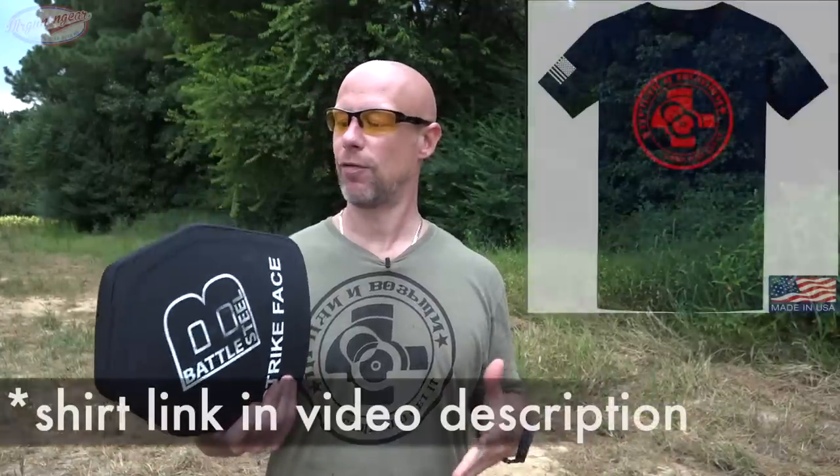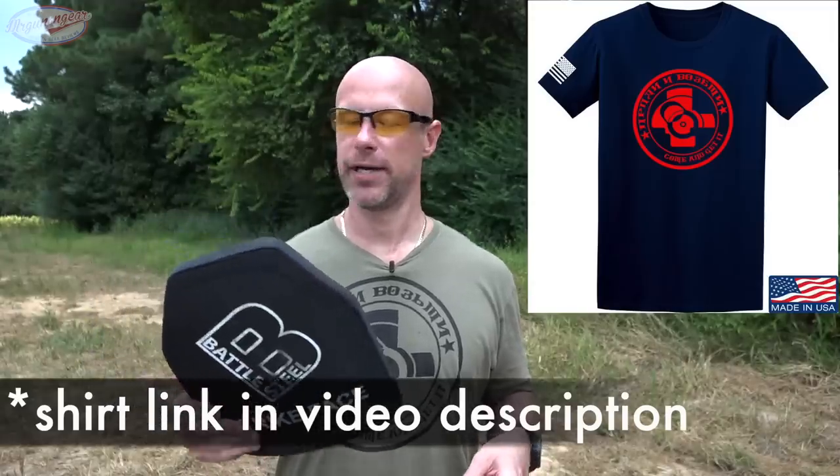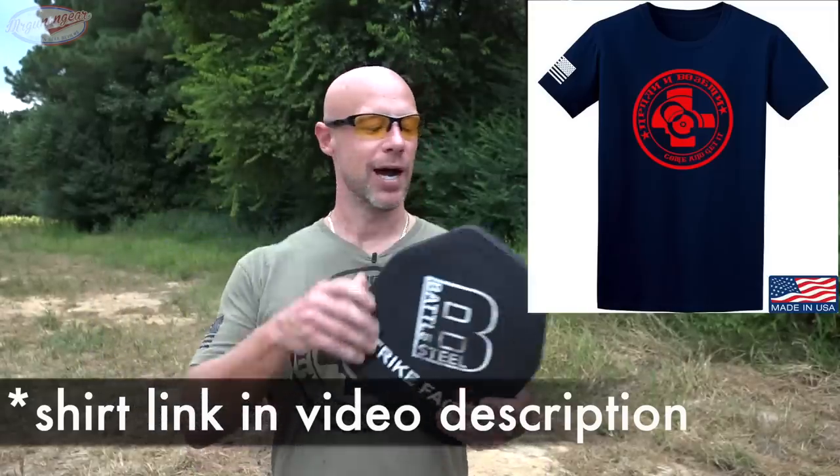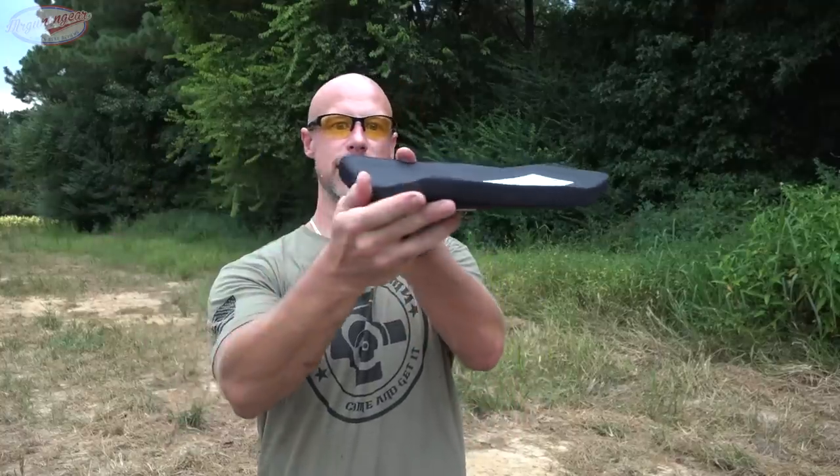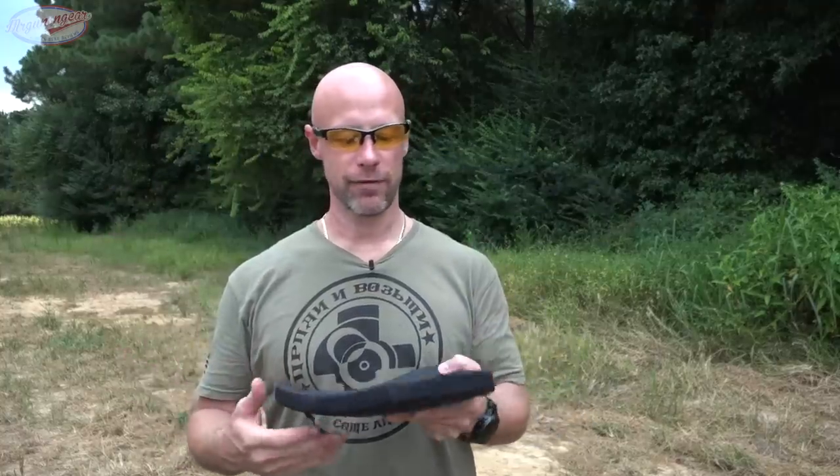Welcome back everybody. As you probably guessed from the title, we're going to see how many of these Battle Steel Level 4 standalone plates it takes to stop various 50 caliber rounds. My review of these plates is probably one of my more popular body armor tests. Number one, they're relatively lightweight at 6.5 pounds, with a nice curve all the way around. It's ceramic and UHMWPE.